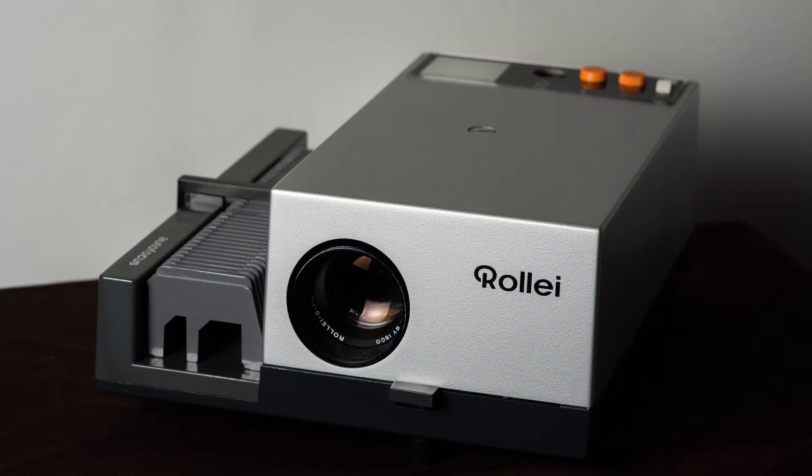Another option people suggested was to load your slide into a slide projector, project it on a screen, and take a picture of that screen with your camera. I didn't really like that option because you need a dark room, you put up your screen, and there are so many variables that affect image quality — what lenses you're using, how dark you got the room. It just didn't seem like an option I was really interested in.